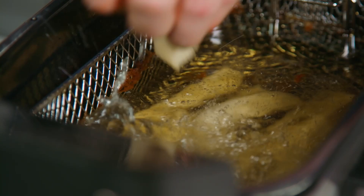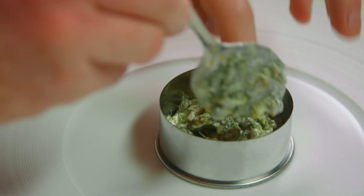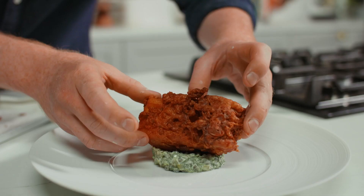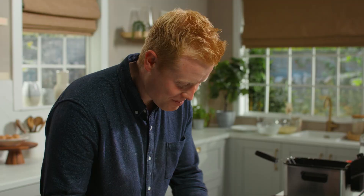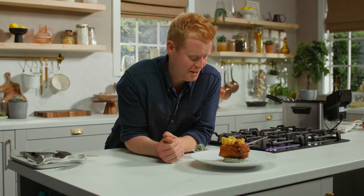While our chips are cooking, time to plate up. I'm going to start with a nice ring of our tartar sauce. Chips are done — beautiful golden brown. Drain them off and I'm going to plate them up like little standing soldiers in our side service. There you have it: fish and chips with tartar sauce, inspired by the great Heston Blumenthal. Not like you find in the chipper.